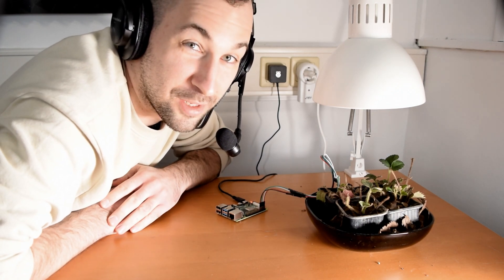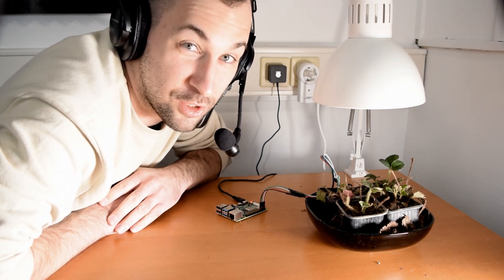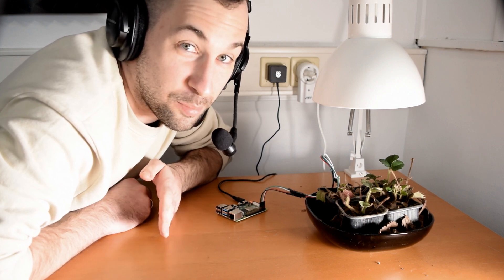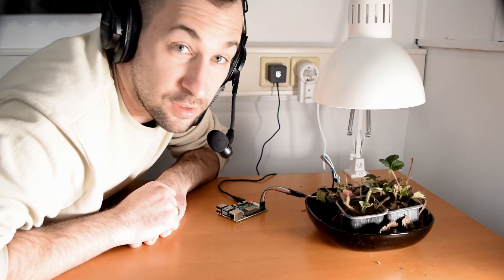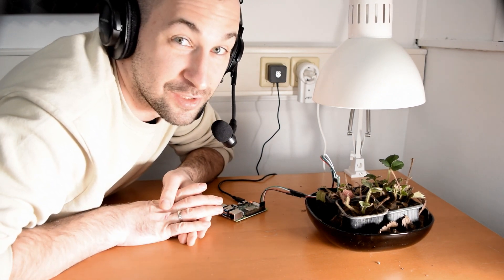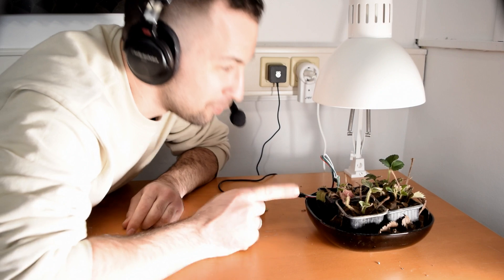Hey folks! Major update on my automated gardener project. So as you might know, I want to use a Raspberry Pi to automatically grow strawberry plants, and last week I just got the 4 strawberry plants.